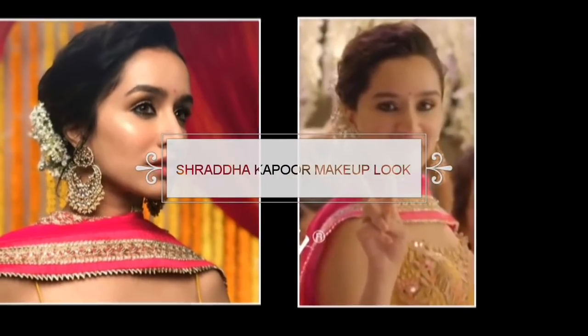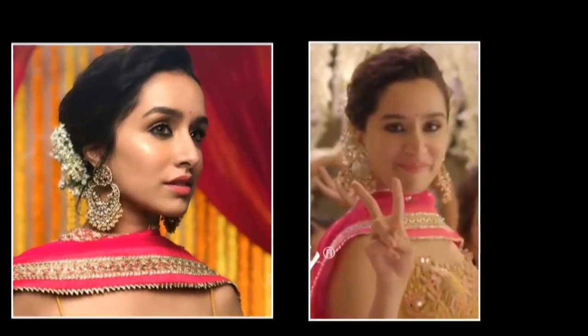Hey everyone, I'm Shelly and welcome to my channel. Whenever I post this video on my birthday, don't forget to give a lot of love in the comments below.